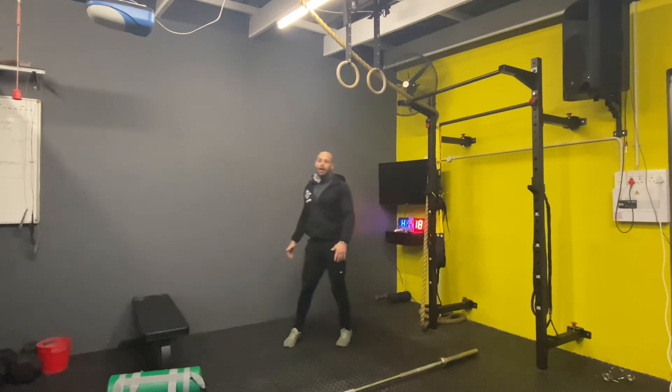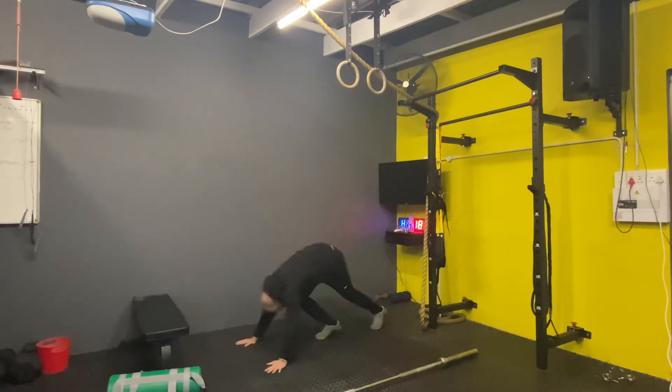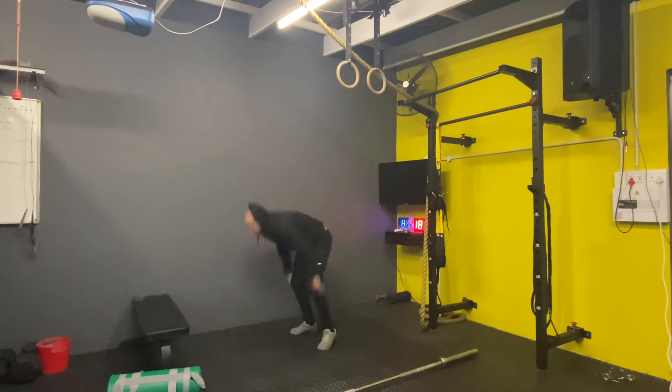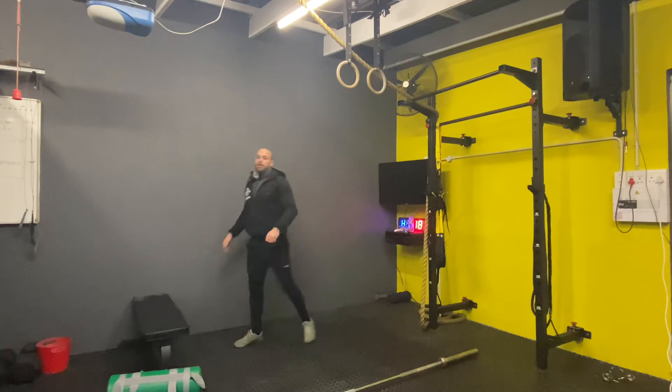And then you're going to finish off with 30 mountain climbers. After that, one-minute rest. Then burpee box jumps: do a burpee, come up. That's one — you do nine of those. One-minute rest.